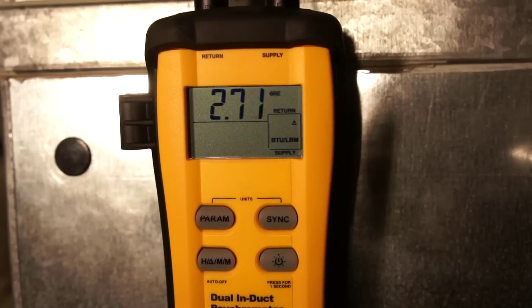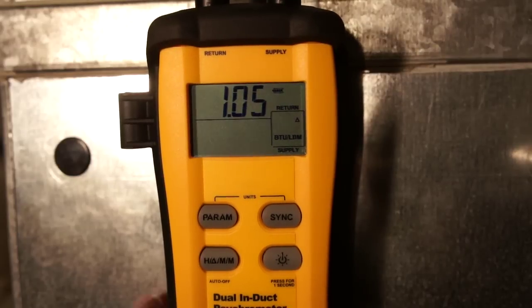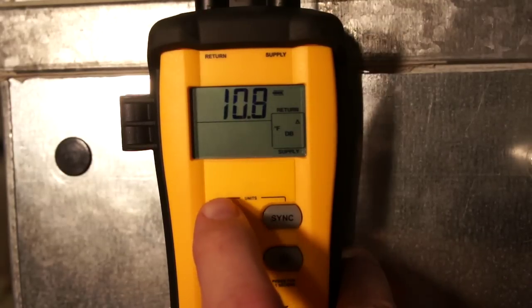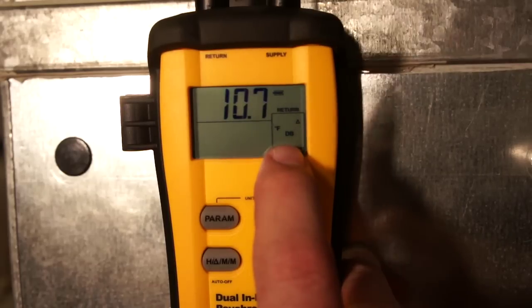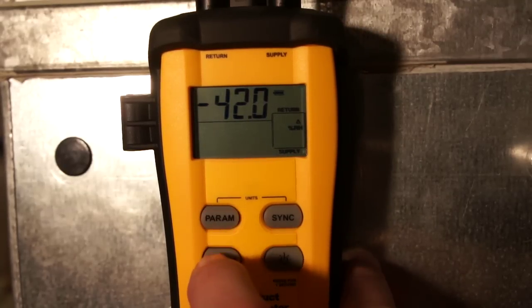We let this get down close to zero. When I look at the change in enthalpy, it's really low — about 1.4 to 1.5, roughly a sixth of what it was. But here's what's interesting: when I look at the change in dry bulb, I'm now at differential dry bulb, and I still have a change of 10 degrees. Then when I look at relative humidity, I have a change of 42%.